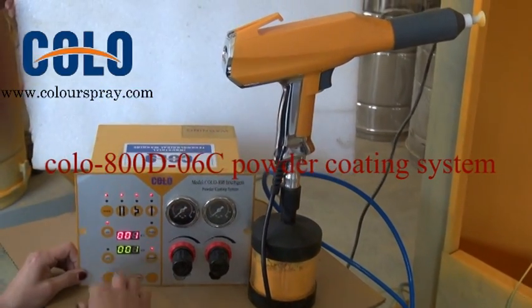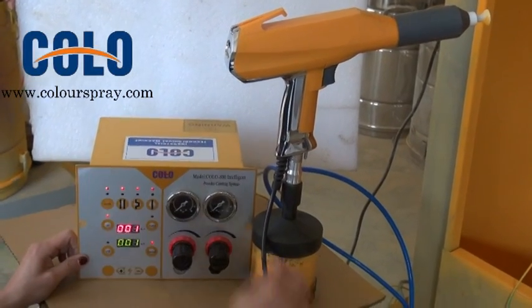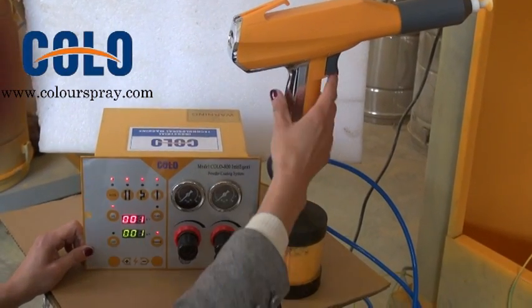This machine includes three parts: control unit, powder cup, and spray gun.